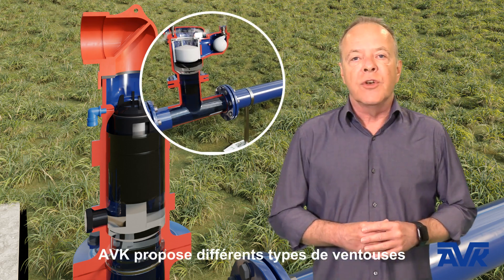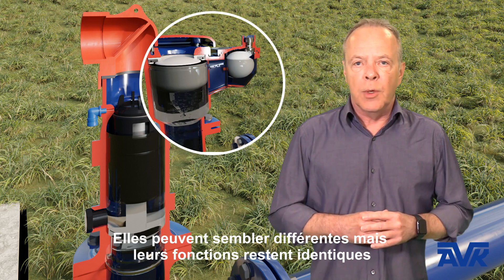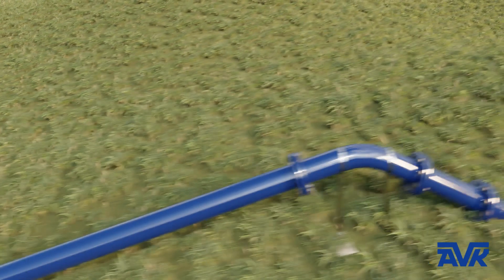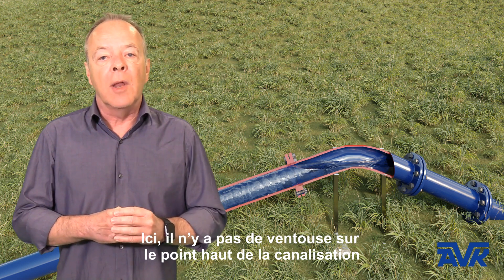AVK offers different types of air valves. They may look different but they have the same function and purpose. In this situation, there is no valve on the pipeline peak.